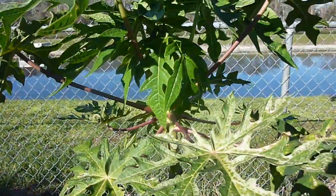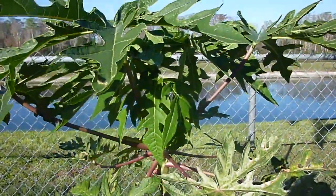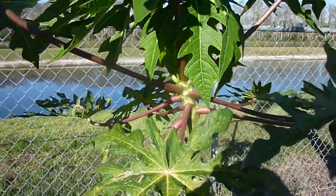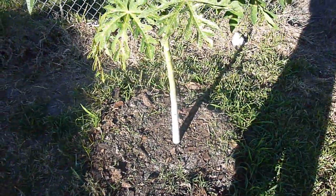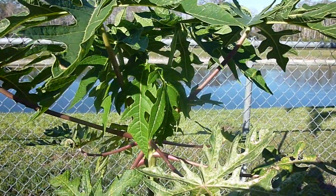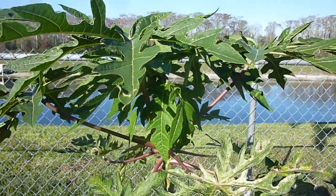I just wanted to add this to my series even though I don't know exactly what type it is. I'll just call it my Mystery Papaya unless somebody can help me identify it, and then we'll see what the fruit looks like if we get some. Again, this is Eat the Plants and this is part one of the Mystery Papaya. Subscribe, rate, and comment — have a great day!